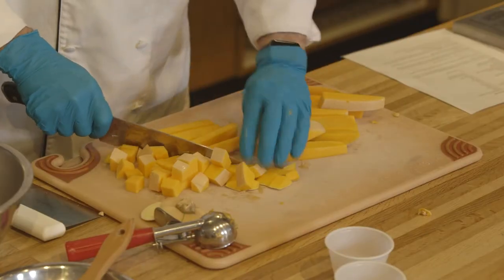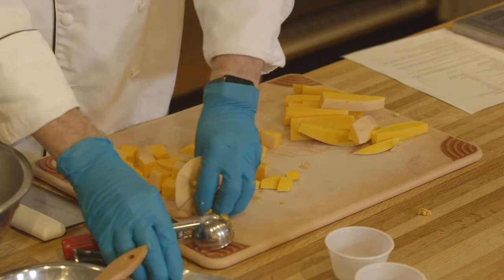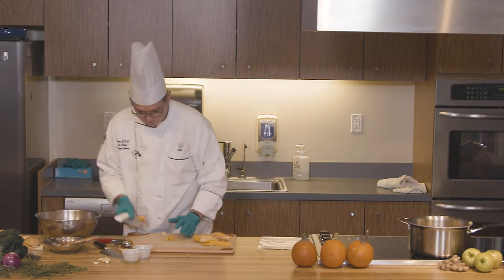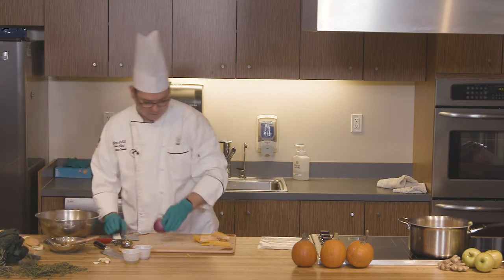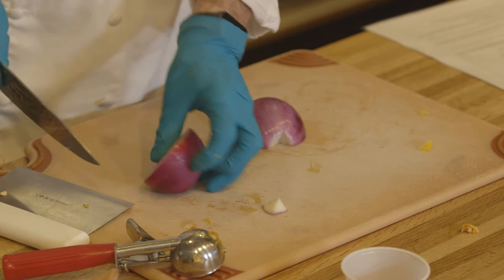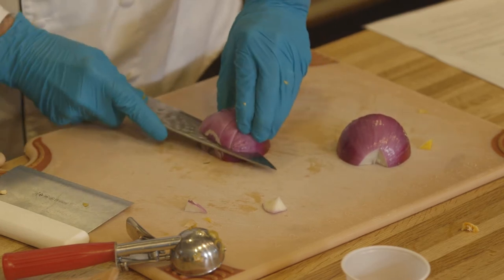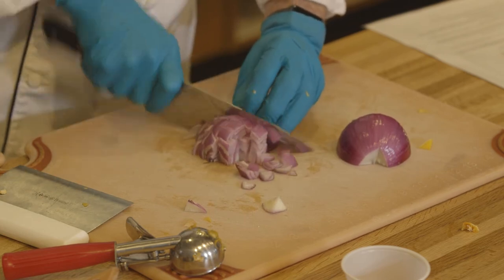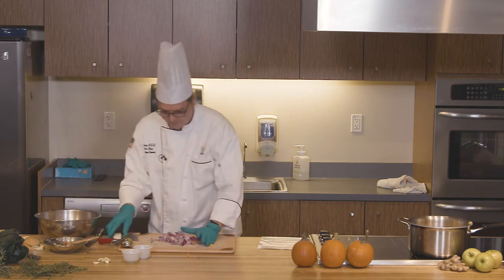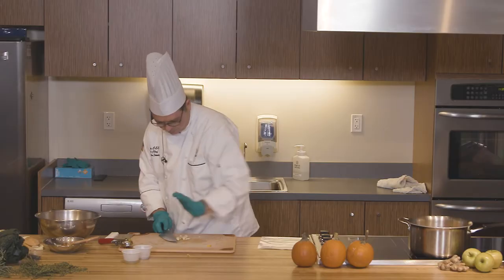Even-sized slices. Turn them the opposite way. Even dice. Combine all these into a bowl along with some red onion, cut to a half-inch size. All right. We've got all the vegetables sliced. And let's add a little bit of garlic to this — just about six cloves. You can just smash those and dice them.